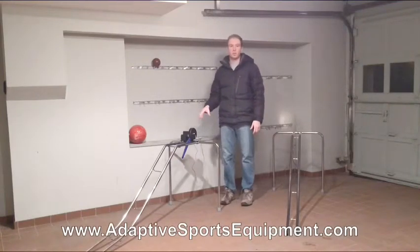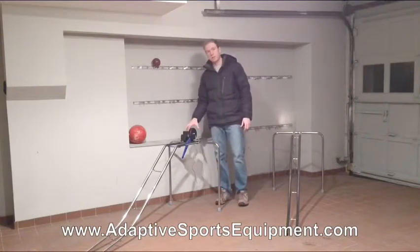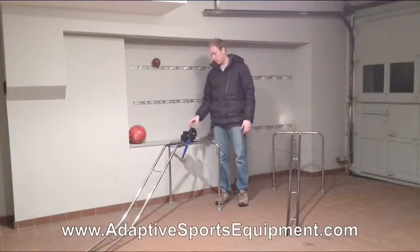Here we have our new electric bowling ramp. This bowling ramp is powered by eight AA batteries, which means that you do not need to have access to a power outlet to use the ramp.